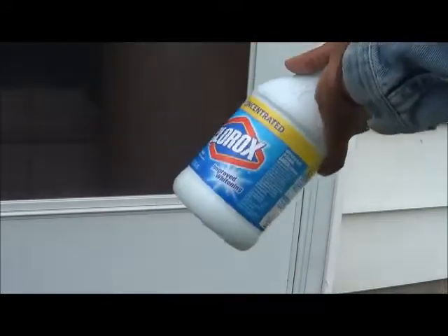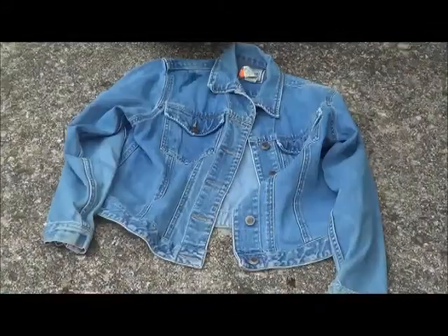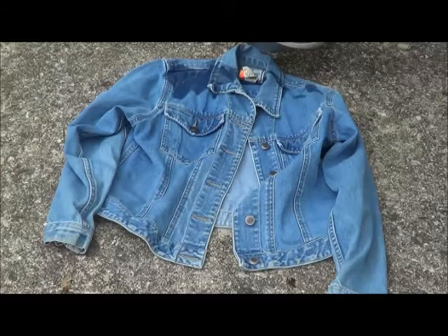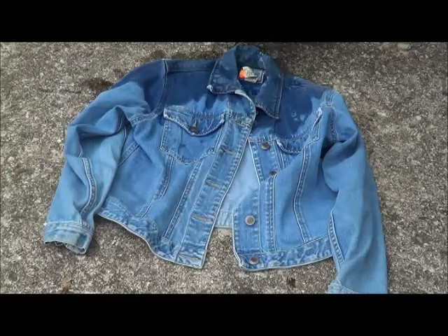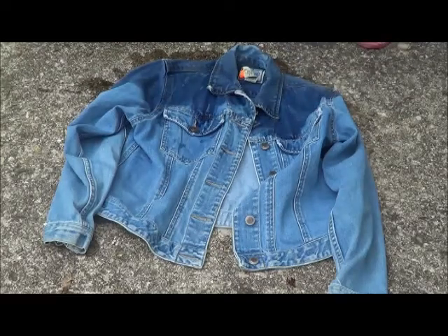All you'll need is a spray bottle and some bleach. Now what you want to do is just wet the parts of the jacket that you'll be ombre-ing. You can either do the top or the bottom. I am choosing to ombre it from the top. Make sure you do the exact same thing on the back side.